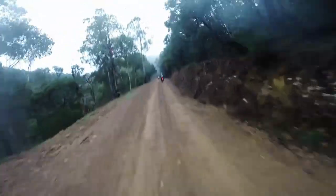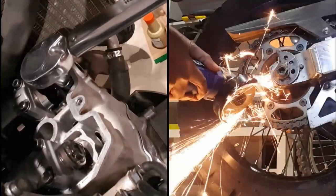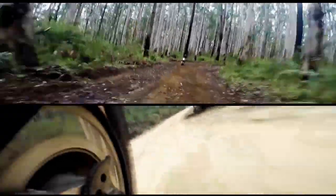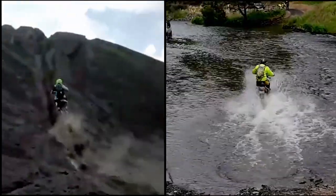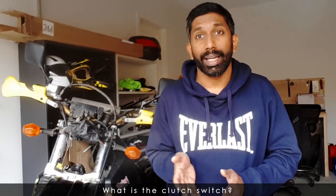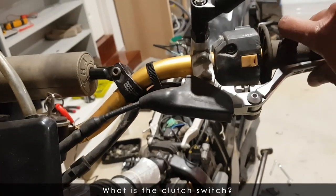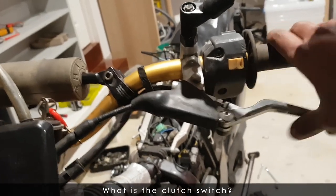Hi and welcome to On Two Wheels. In today's video I talk about the clutch switch on the DRZ400 — do you really need it? Stay tuned. So the clutch switch is something that you need to get a roadworthy, and lucky for me I had one lying around. With this switch, essentially you need to pull the clutch in for the start button to work.